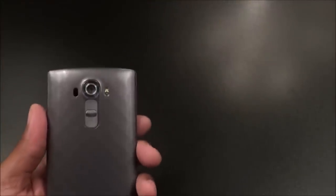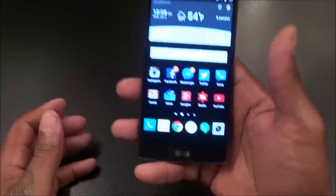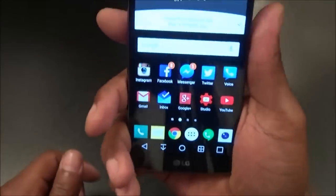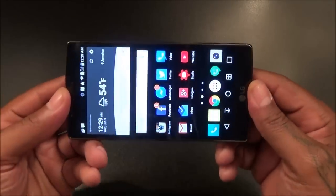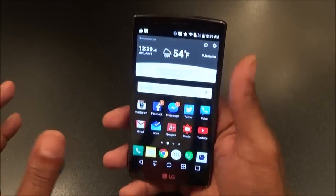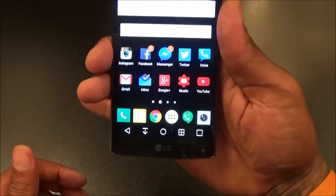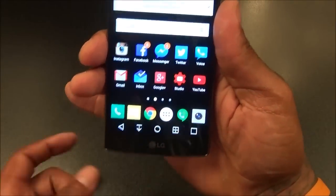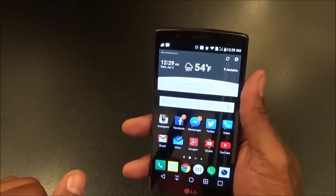Next is the speaker on the back — that is the absolute worst place to put a speaker. When you're holding your phone in portrait mode, your hand covers it. Sure, when you're watching a YouTube video in landscape it's fine, but when you're watching Instagram videos you can't rotate to landscape, so you end up trying to manipulate how you hold the phone so the speaker isn't covered. Speakers on the back — worst possible placement.